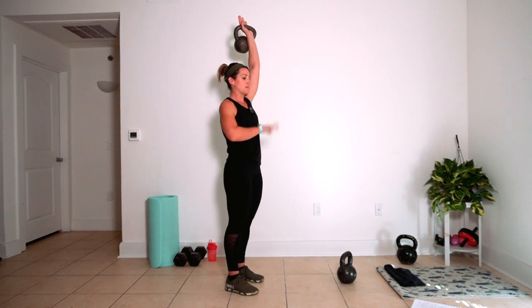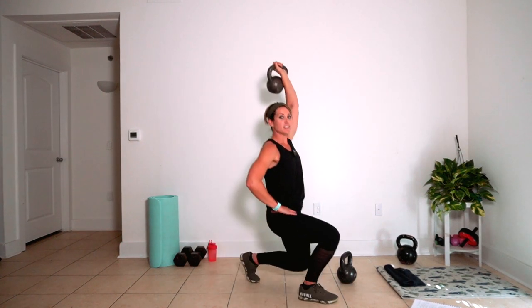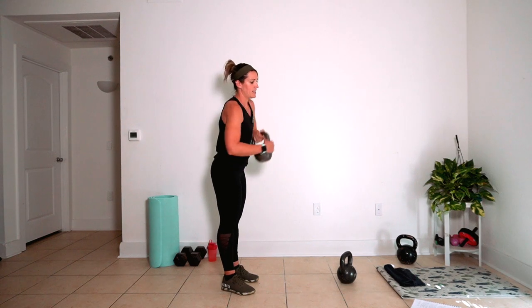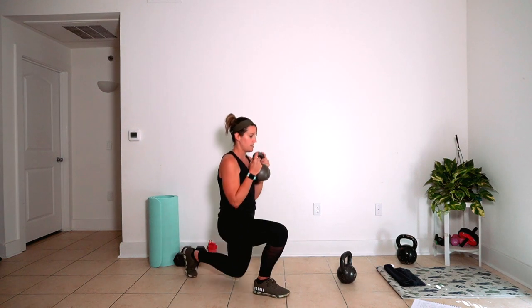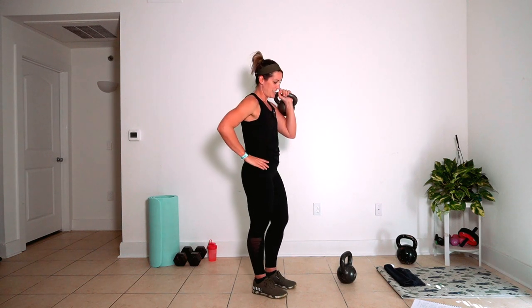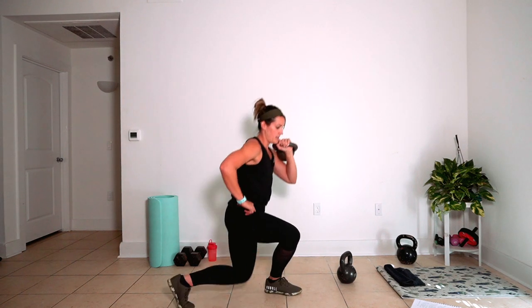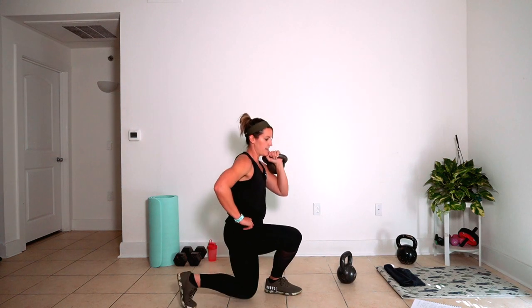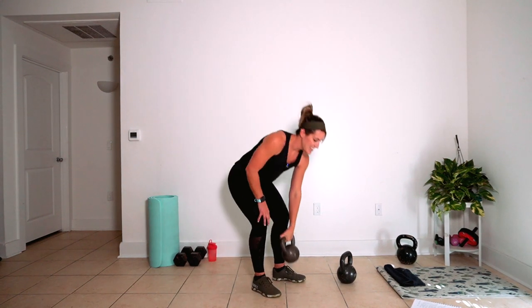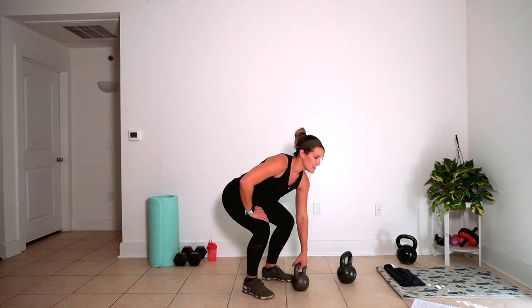I'm going to start with my left arm locked out, right foot stepping forward. We'll do five each side. Second move: twelve goblet reverse lunges. Third move: we're going to take eight curtsies each leg — you're going to rack your bell on the moving leg, eight each side. And then we'll go back again.